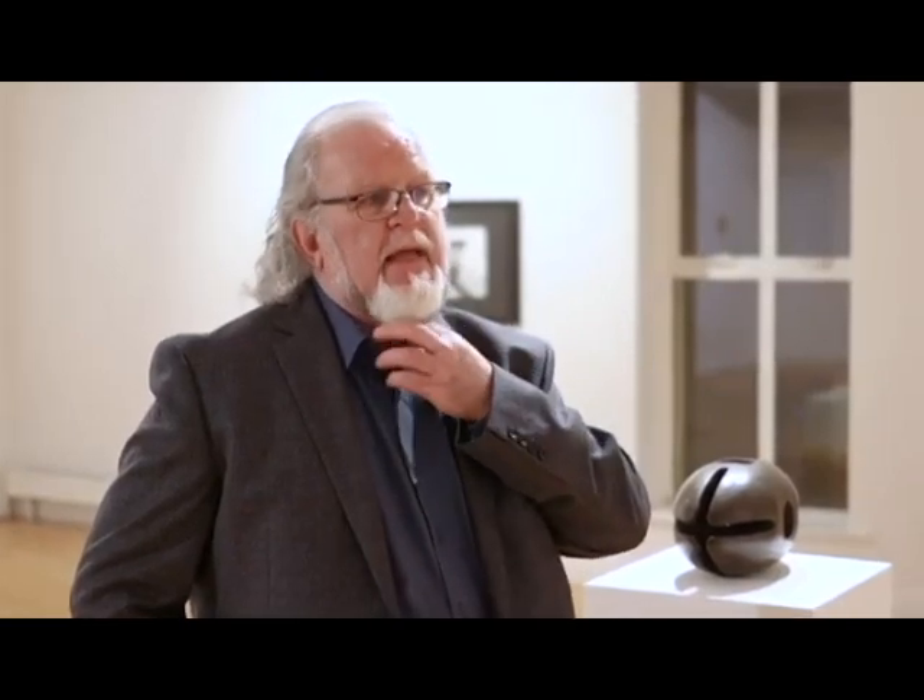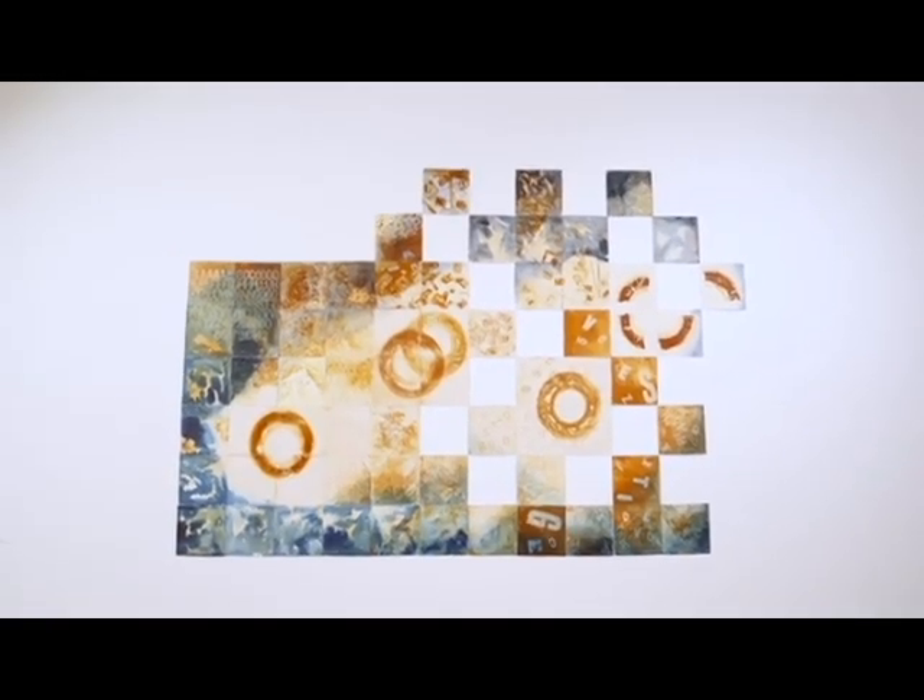I've always been interested in the notion of visual poetry within my work, and for me this work can be looked at as individual squares, as small groupings of squares, and as a whole. When you think of it that way, for me anyway, it's reminiscent of the symphony.